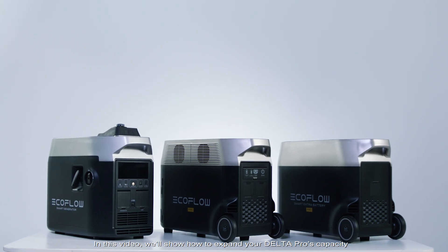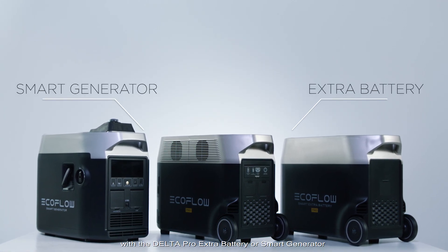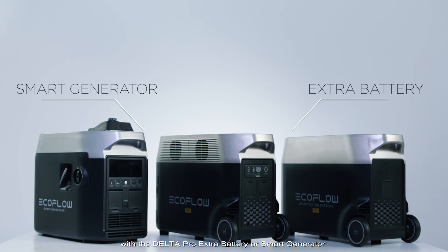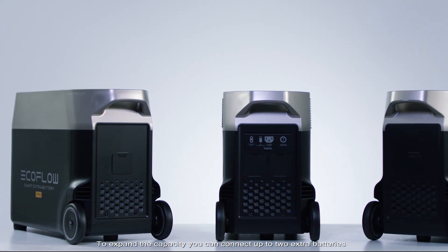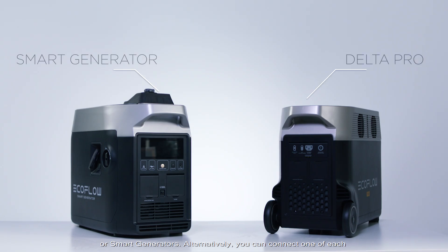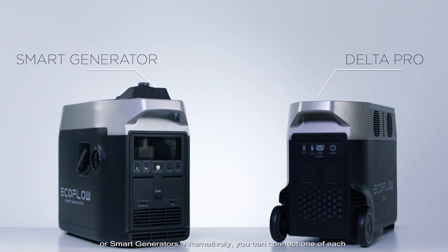In this video we'll show you how to expand your Delta Pro's capacity with the Delta Pro extra battery or smart generator. To expand the capacity you can connect up to two extra batteries or smart generators. Alternatively, you can connect one of each.